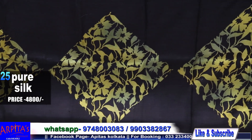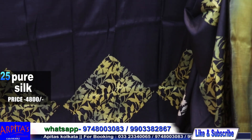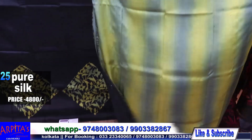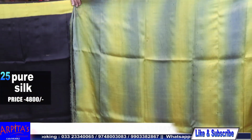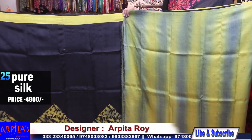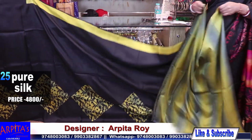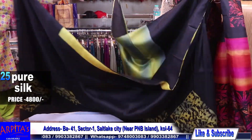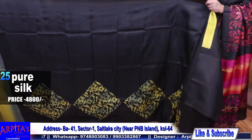Look at the blouse behind the blouse — it is beautiful. This is the rest of the saree; the price is 4800.